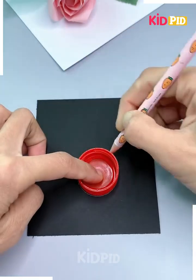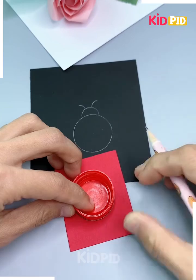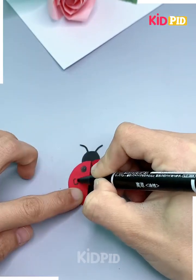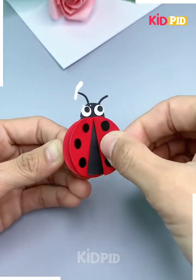Take a bottle cap and then make a circular shape on a black sheet of paper. Now cut out this paper and then at the top add red wings to it made out of circular paper. Add a little bottle cap under it as well and then tilt it as you please.